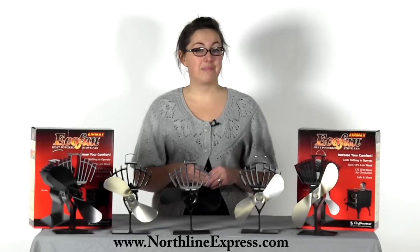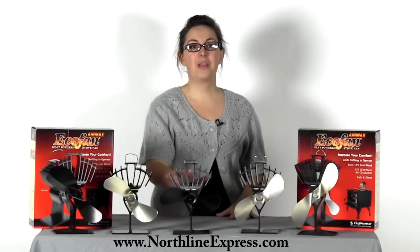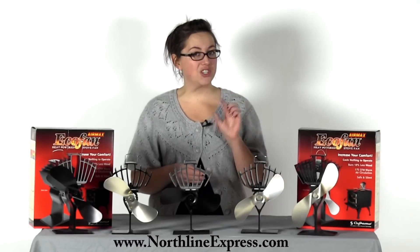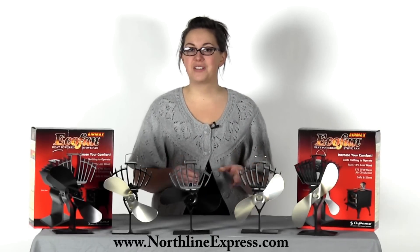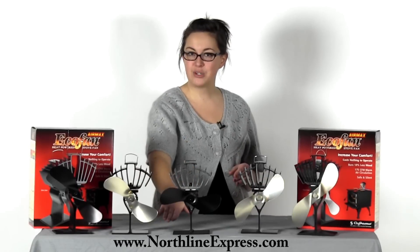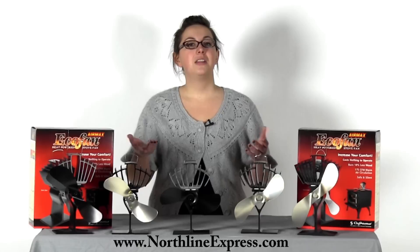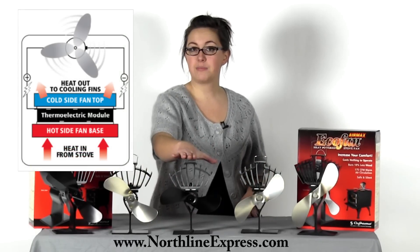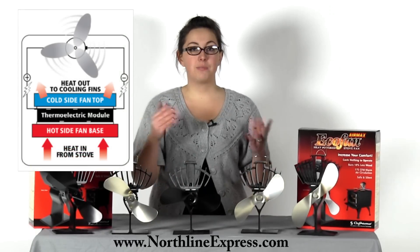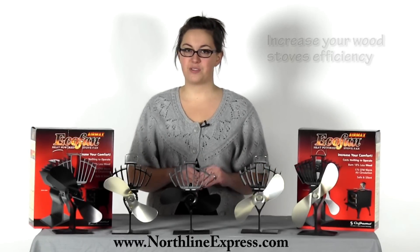Even though it may seem like magic running the eco-fan, it's actually science. These have a thermoelectric module which acts as a small generator to power the fan's motor. When the generator module experiences a heat difference between its top and bottom surfaces, it pumps out the electricity, therefore spinning the blades. The base of the fan heats the bottom surface of the module, while the top of the fan's module is kept cooler by the cooling fins on top of the unit.